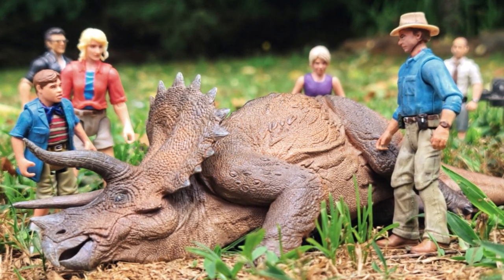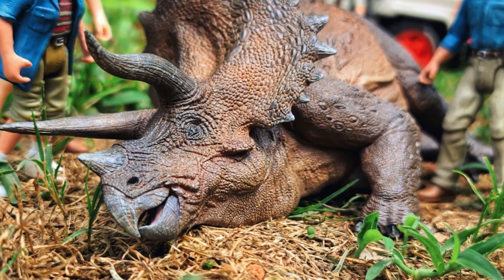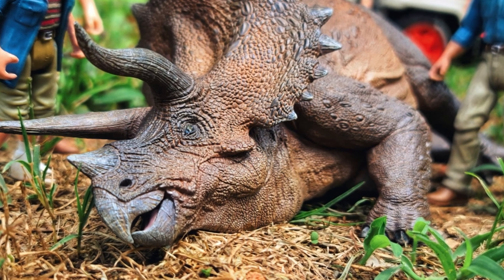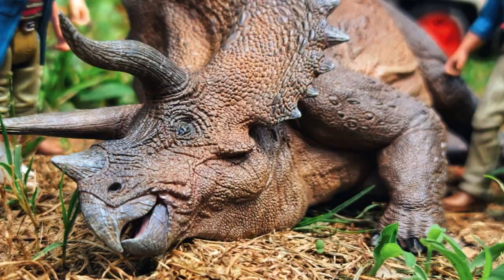I set up a little scene and had a ton of fun. This thing is bringing back memories of being a kid and doing scenes with my Kenner figures — a lot of nostalgia. This thing hits all the points; it is a 10 out of 10 for me, I dig it.